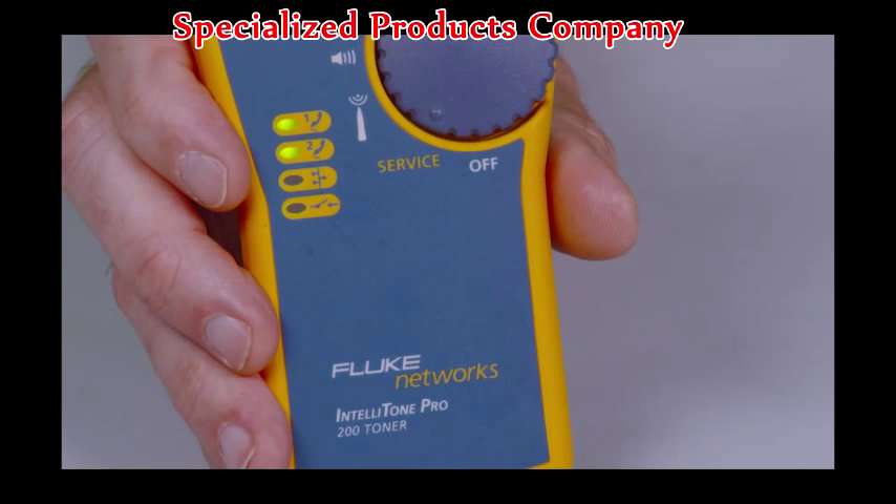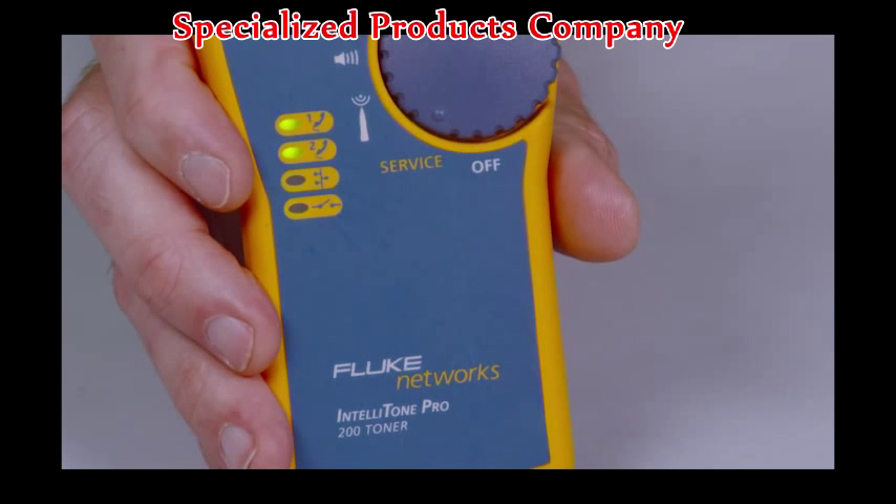The IntelliTone Pro 200 adds line 2 troubleshooting. Confirm telecom circuits with the built-in talk battery capability and validate telephone service and polarity.